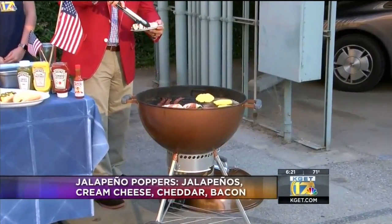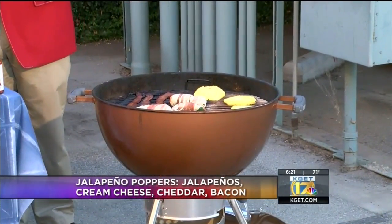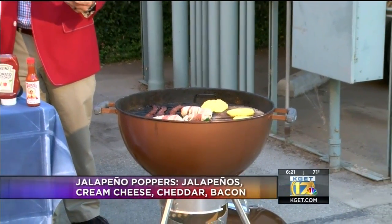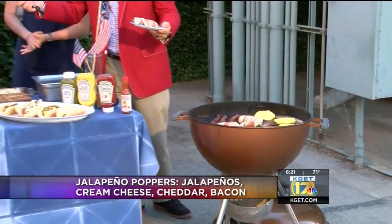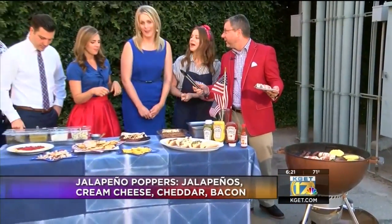You don't want any raw bacon on there. I like my bacon — as I usually say at restaurants — I don't like it crispy. I don't like bacon crispy. Bacon cannot be raw, that's what I say.